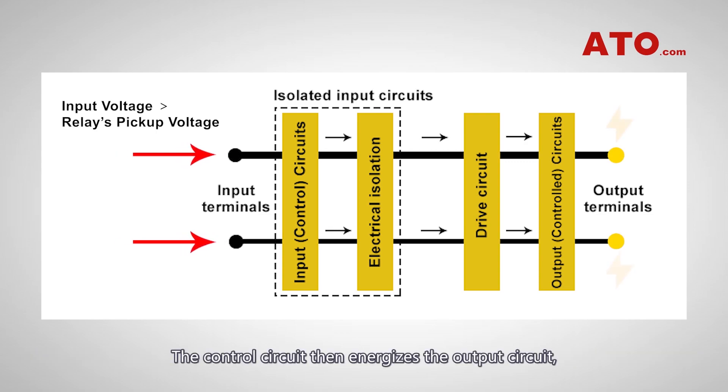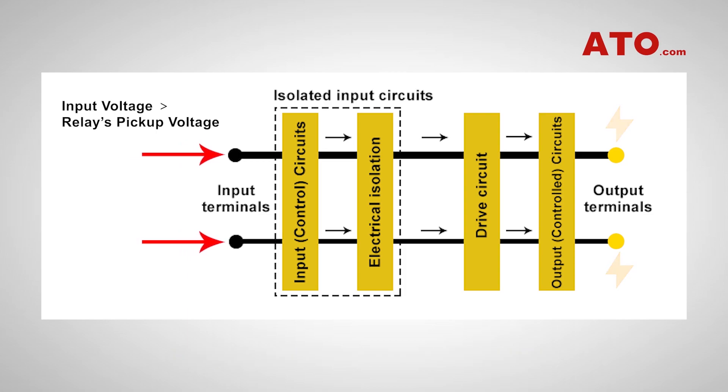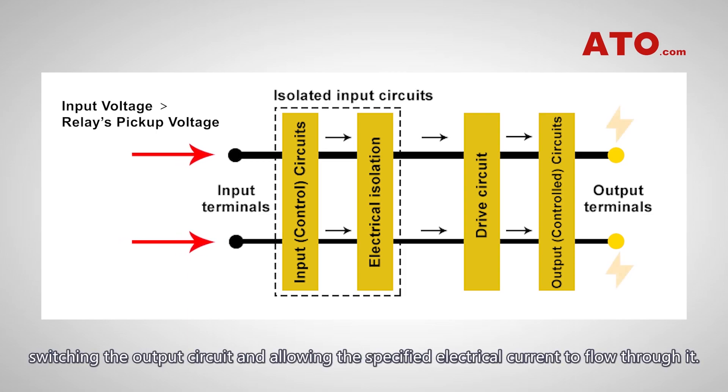The control circuit then energizes the output circuit, switching the output circuit and allowing the specified electrical current to flow through it.